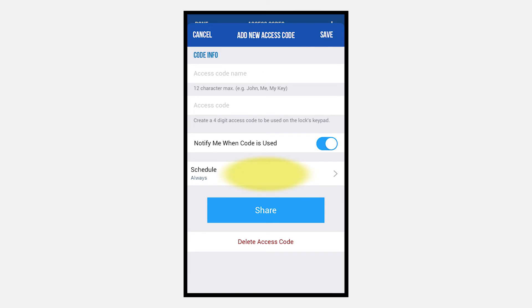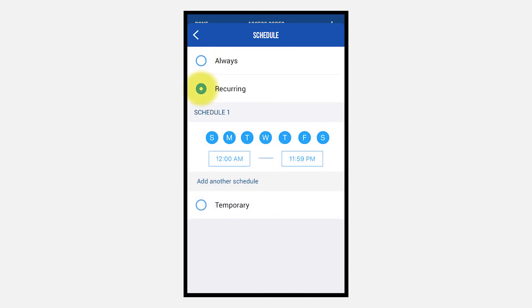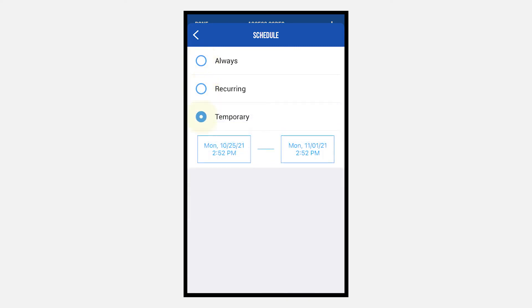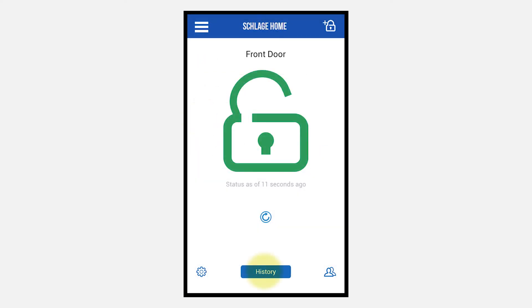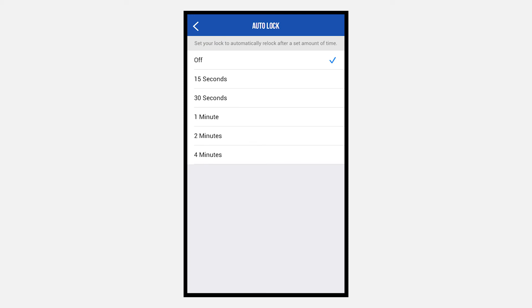Click Schedule to determine when the new access code will work. Click History to view when the door has been locked and unlocked and what code was used. Under the gear icon, you can choose to have an alarm for forced entry, set the door to auto-lock, and determine if the keys beep when pressed.